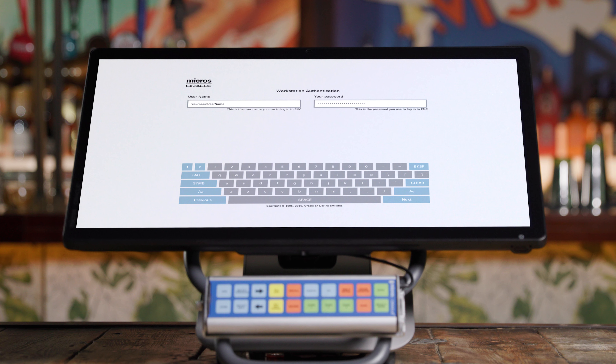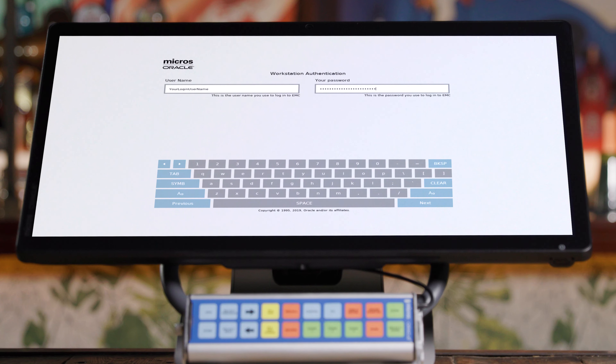Next, you'll enter your username and password. This is also on your welcome letter. Enter the information provided and hit next.